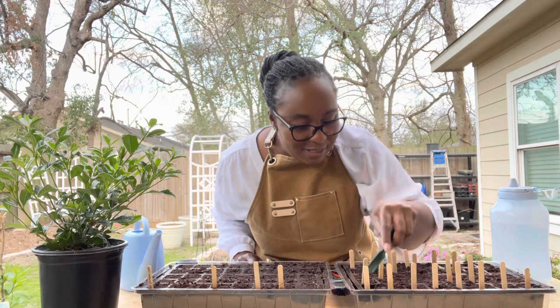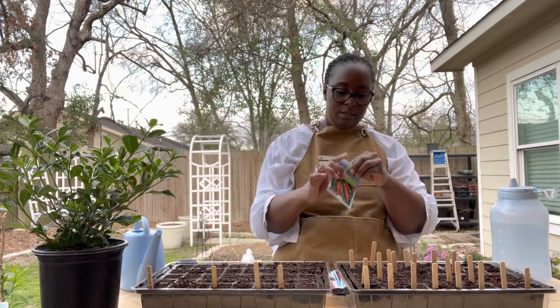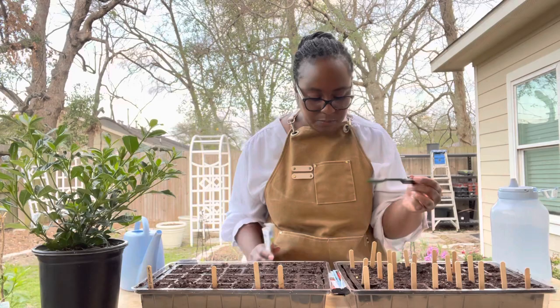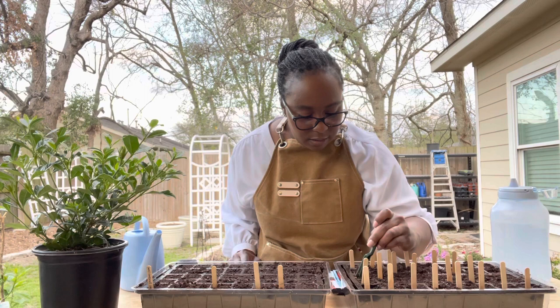The next pepper is going to be the Anaheim chili pepper. Definitely want to get some chili peppers started. These are some pretty big pepper seeds — I'm only going to put two per cell for the Anaheim chili pepper. And this is supposed to be a hot pepper.